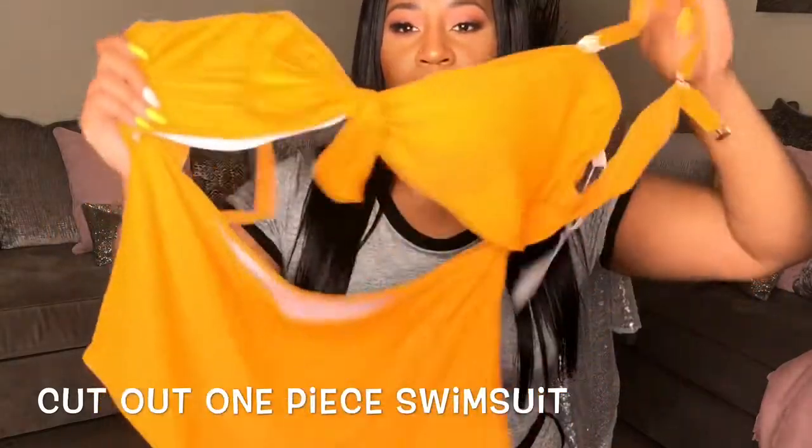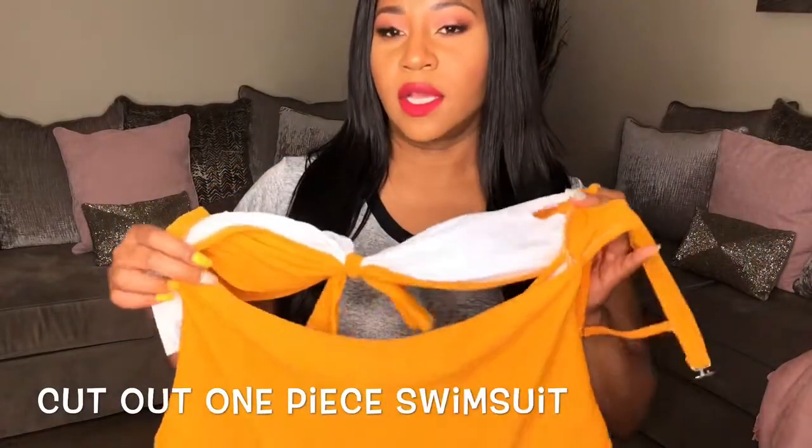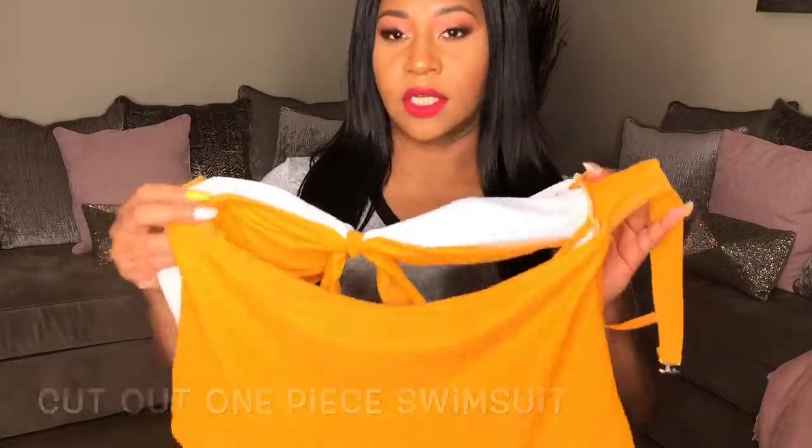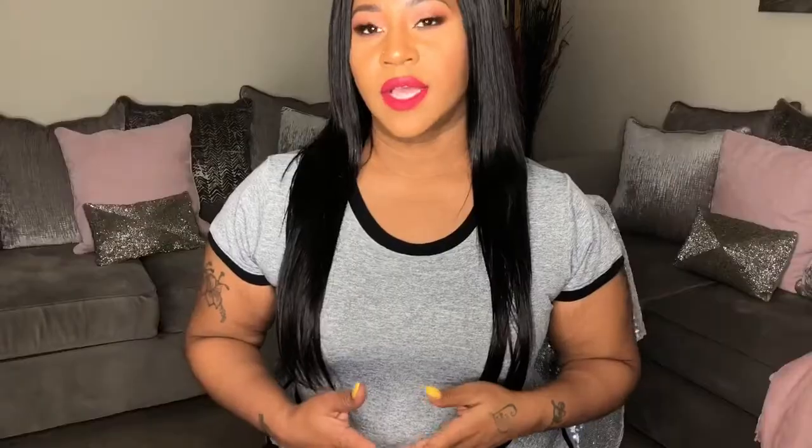It's also high-waisted, which is good if you want to cover your stomach. It's made of the same material as the white one — really good quality with a lot of stretch. I probably could have gone down two sizes in this swimsuit because it's pretty big on me, even though it's the same size as the white one, which was a little weird.